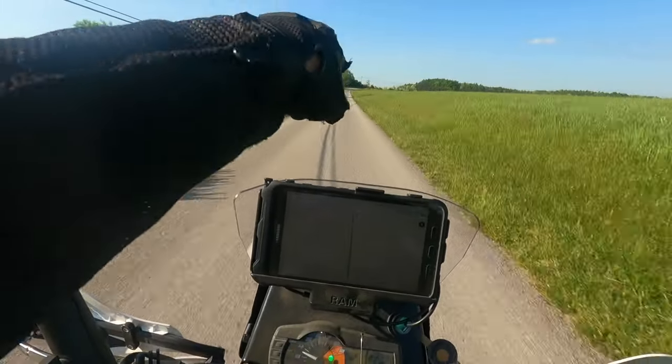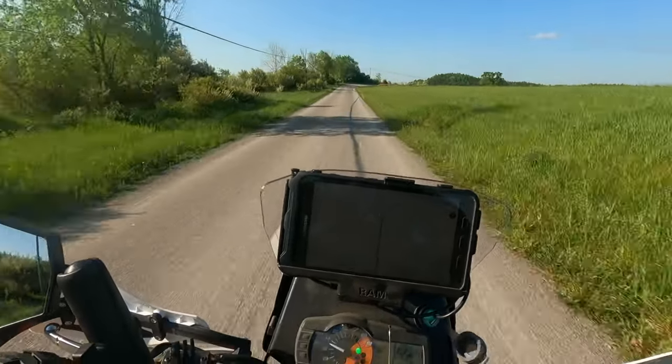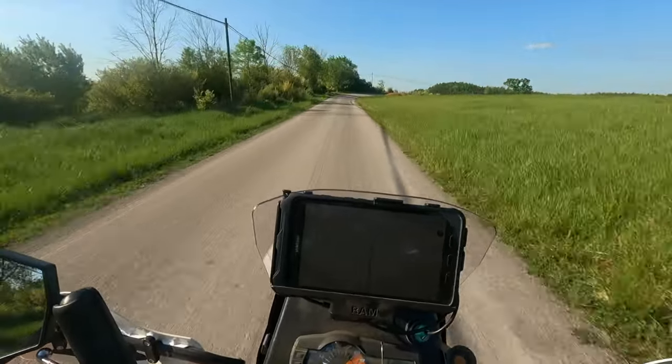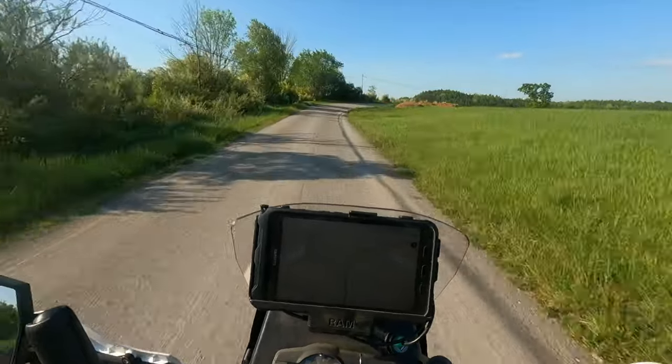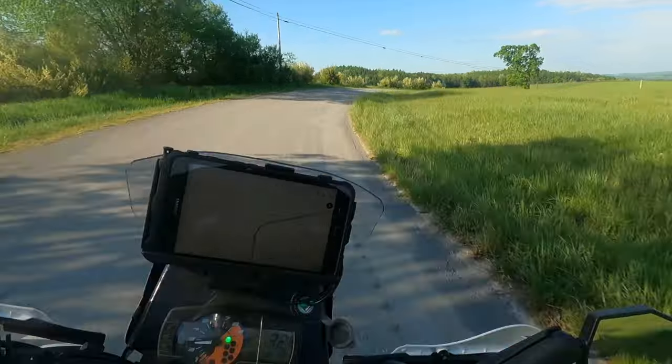So you see all these scratches on the ground in front of us? That's a clear indicator that we are in Amish country. So watch out for turd piles in the turns.